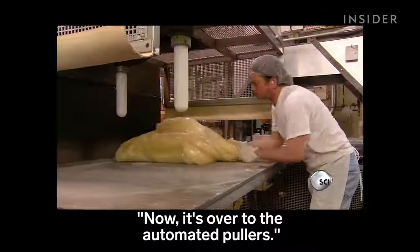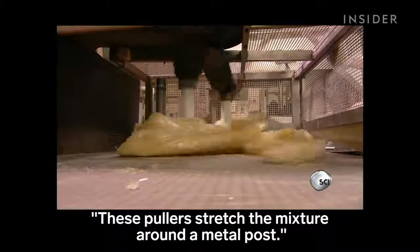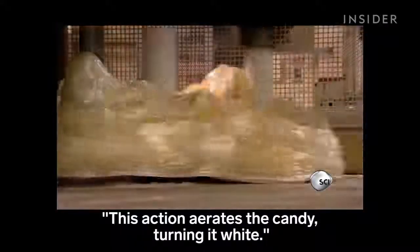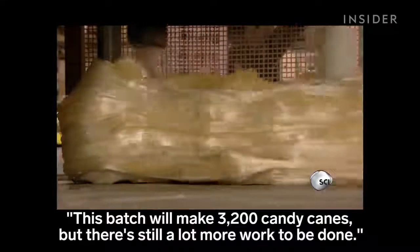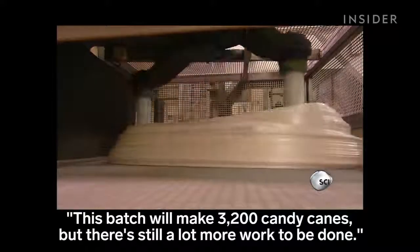Now, it's over to the automated pullers. These pullers stretch the mixture around a metal post. This action aerates the candy, turning it white. This batch will make 3,200 candy canes, but there's still a lot more work to be done.